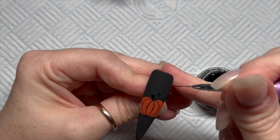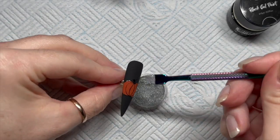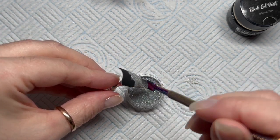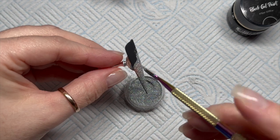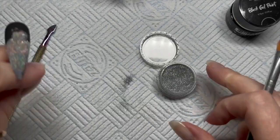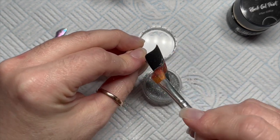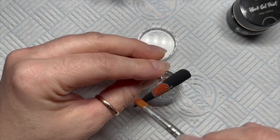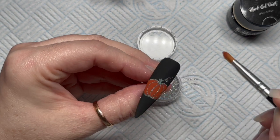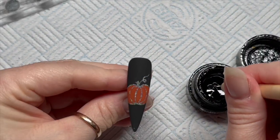Again, we are not going to cure this — we are going to sprinkle it with the prism powder. Look how fine it is, it's so fine! There's a song — she's so fine — I don't know what song that is. It's Purcell, do you remember? It was an old one. Anyway, look — there we go, I'm brushing off the excess. And there we go — look how cool that looks, it's so sparkly and lovely.